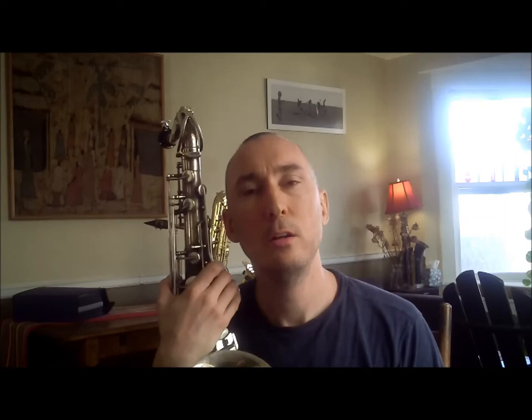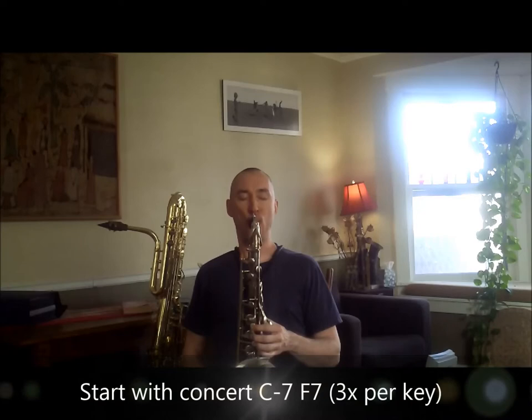The first melody works over a 2-5-1. One, two, three.